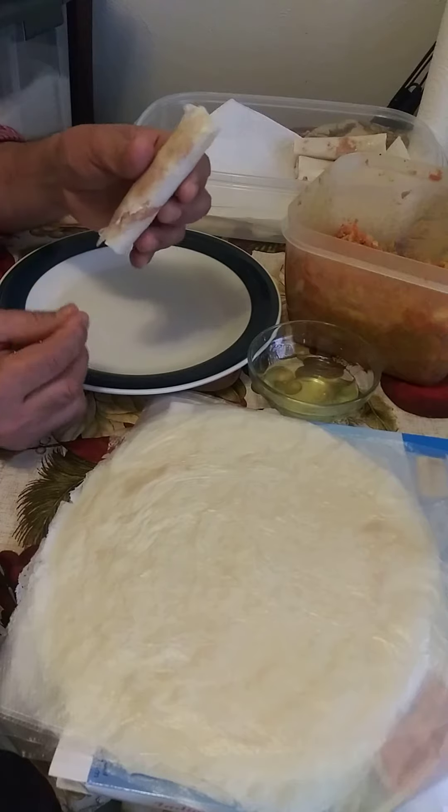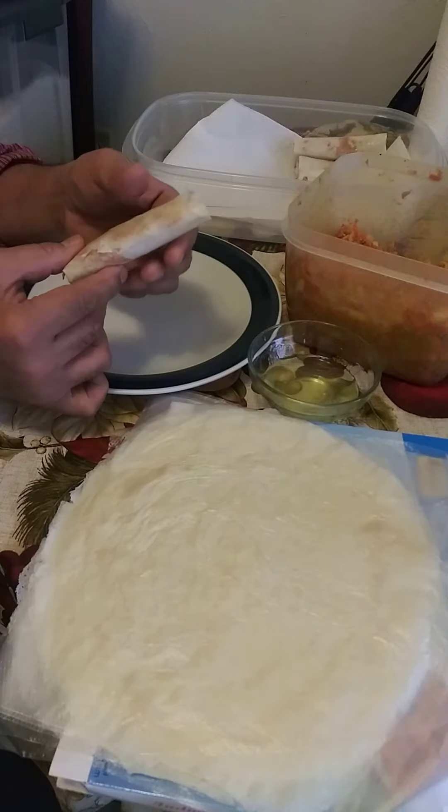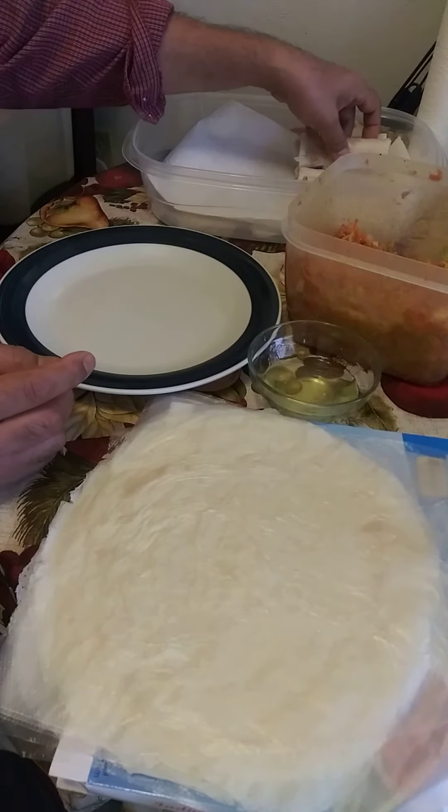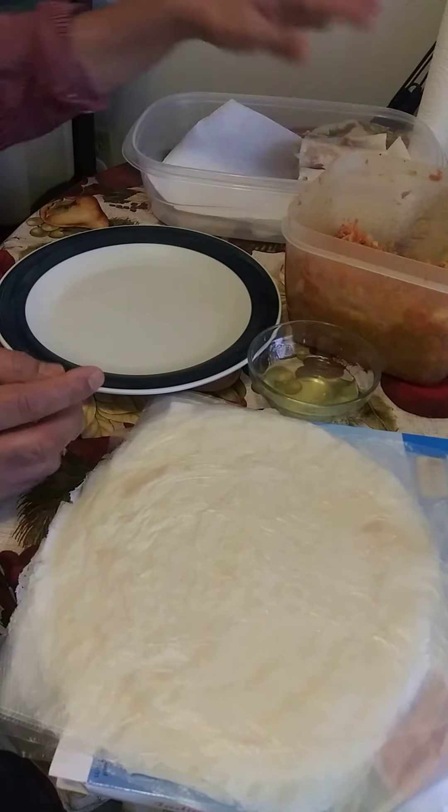Before I cook my lumpia, I just put them in the refrigerator for half an hour and then cook them. All right, I'm gonna go ahead and finish making all this lumpia.